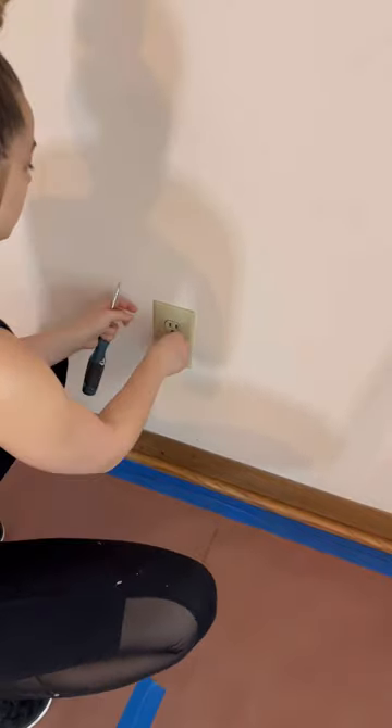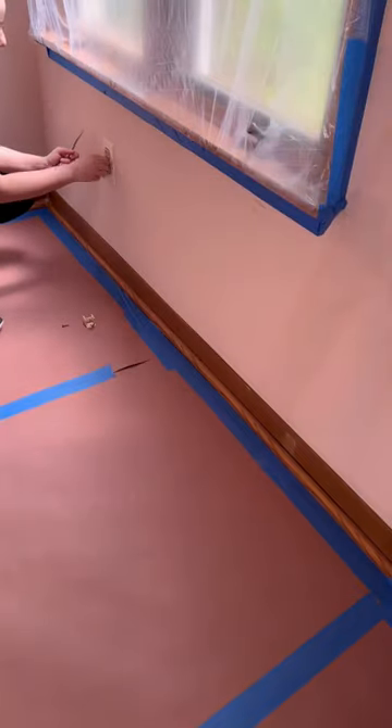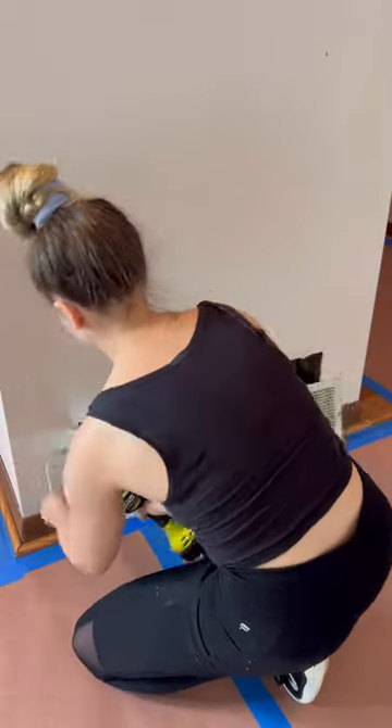I cut this little cord because I put my router somewhere else and it was ugly, so when I replace the floors there will be no hole there. I also took off all of the face plates for everything on the walls.